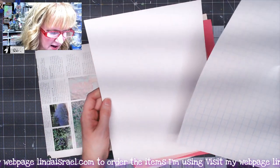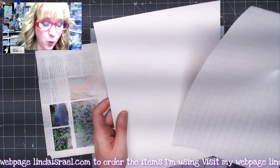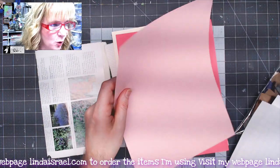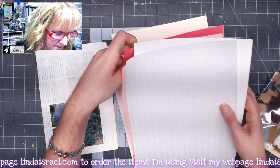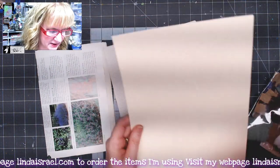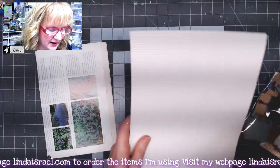You get a sheet of graph paper, an eight-and-a-half by eleven sheet of white cardstock, some pink text weight paper and a darker pink text weight paper, an ivory piece of cardstock, and corrugated paper.